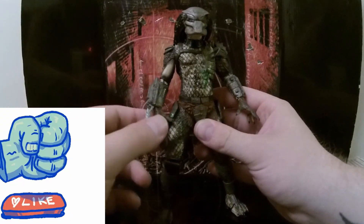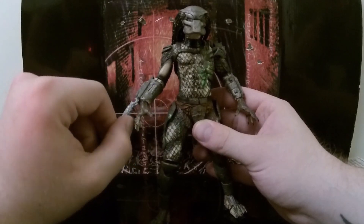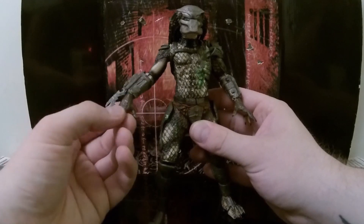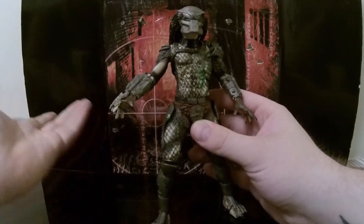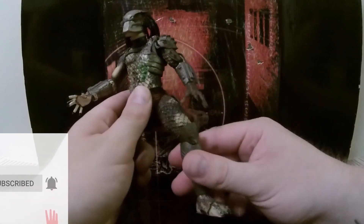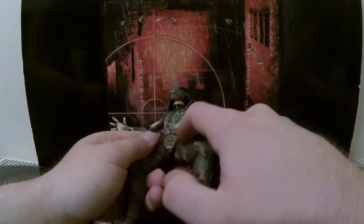These blades are quite flimsy. I wish they would have done these not metal, but just something a little bit more solid. But you can't argue with that because you get what you get. His hands are on a little ball joint, and most of these figures they do pop off quite easily but they are quite stable, so that is pretty good. His legs do move.